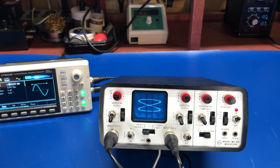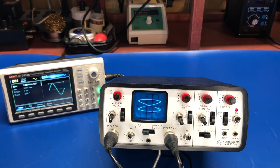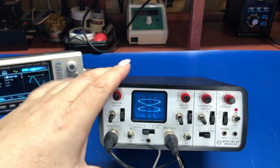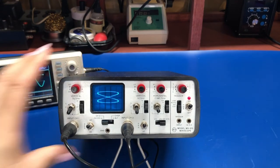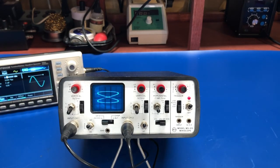All right, that's it — short video. I just thought we would take a look at it. If anyone has any questions about the scope or anything you think I can answer, let me know. Other than that, thanks for watching. Take it easy.